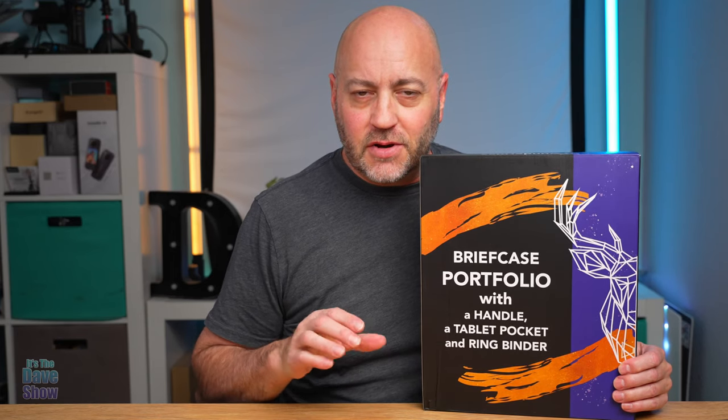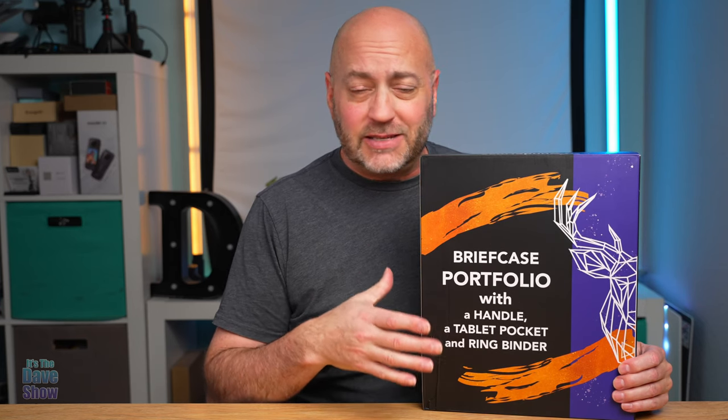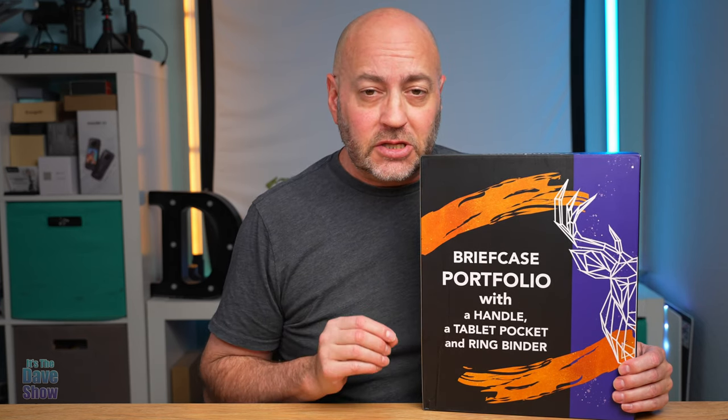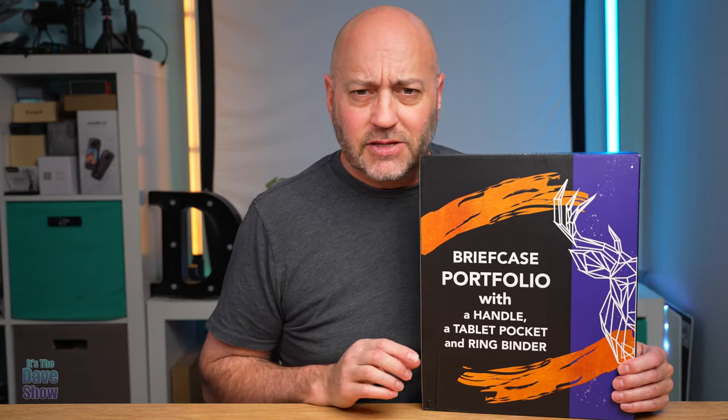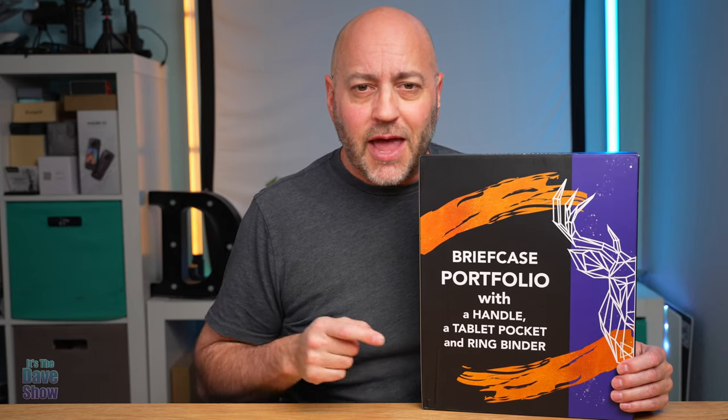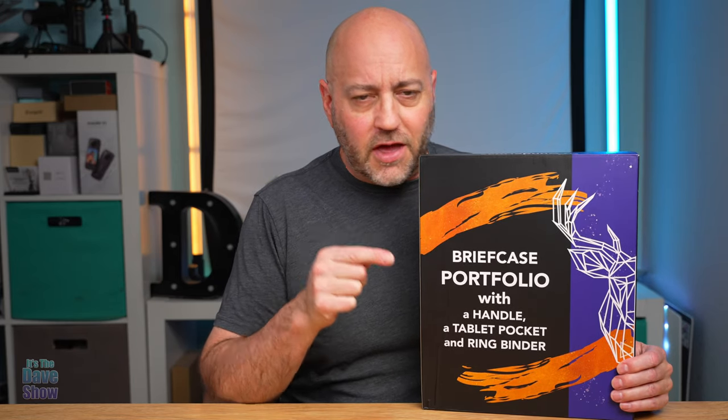Welcome to The Dave Show. My name is Dave, and today I'm here to talk about this Briefcase Portfolio. It's a binder with a handle and a pocket for a pad and all that tablet kind of stuff. Really cool. The company did send me this product for a review, but they wanted me to show you what it is, what comes with it, and kind of how it all looks and what you can do with it. So let's get a closer look at this Portfolio Briefcase.